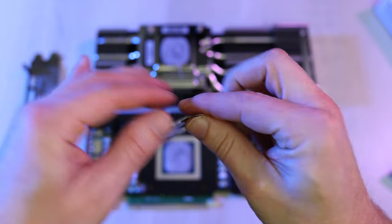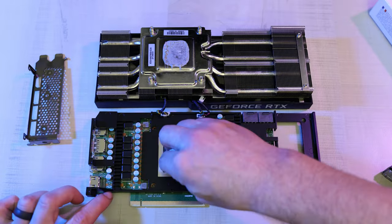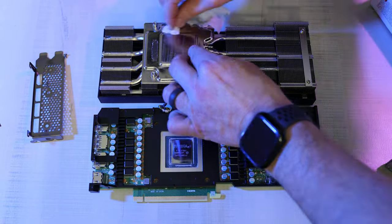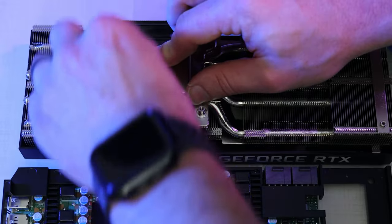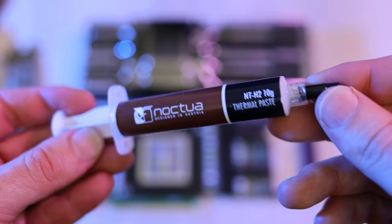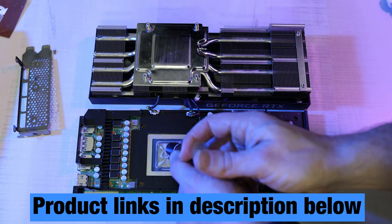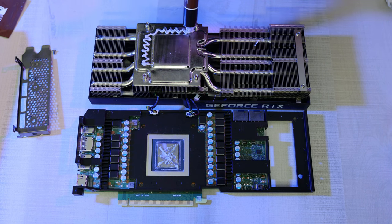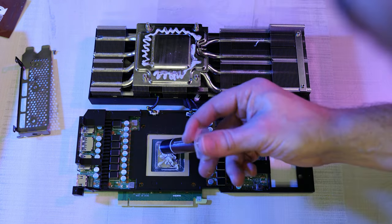I recommend using these Noctua wipes for cleaning all this up. So let's go ahead and remove these stickers and clean everything up. And now for our thermal paste — this top-of-the-line Noctua thermal paste. I've included links for both of these in the description below. Then reapply thermal paste on the GPU itself. We're going to generously apply this all the way around our GPU in a zigzag manner so that it spreads out evenly when we close it back up.